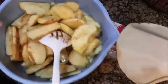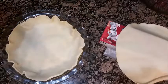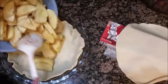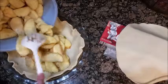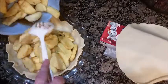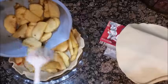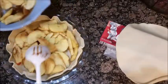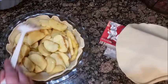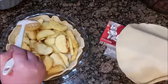Once this is all mixed up, you put the bottom part of your crust in the pie dish, and then just kind of pour all of your apples in. I pretty much ended up using about four apples.